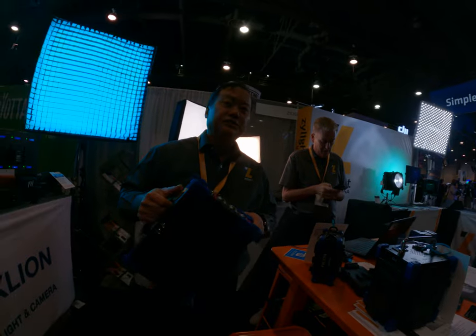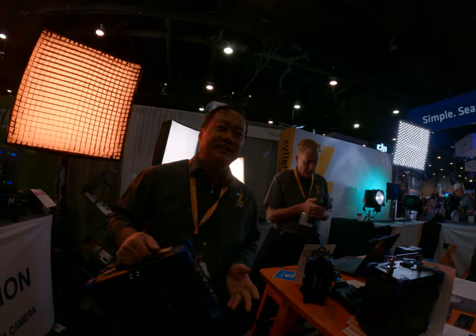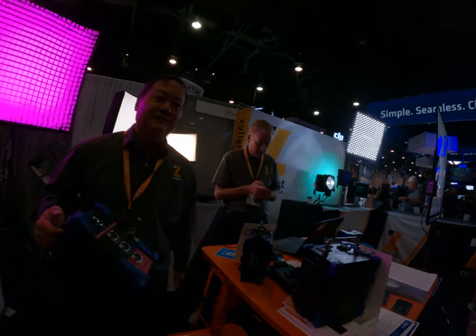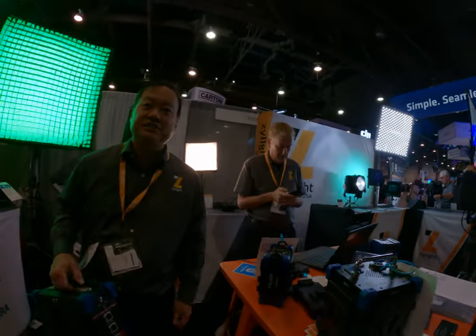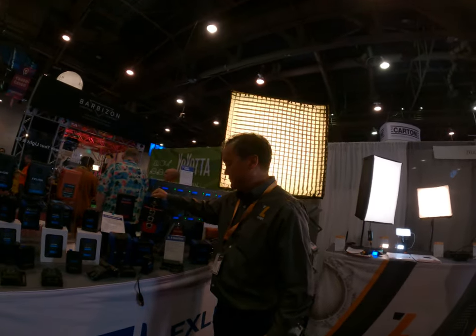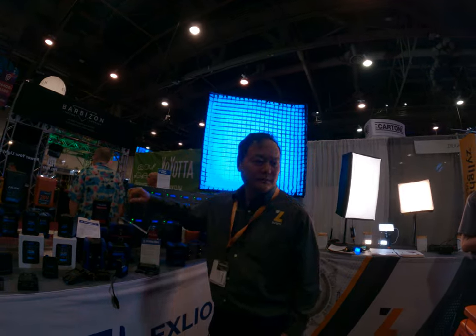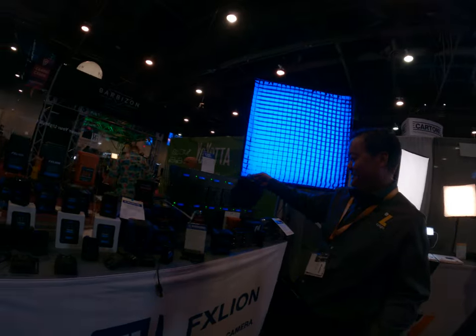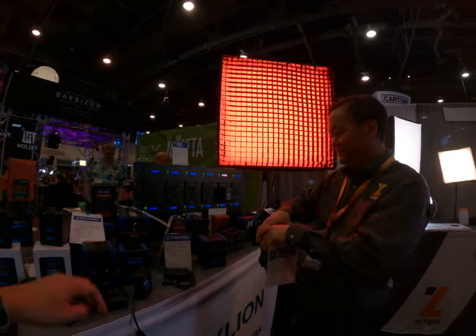This will actually charge too if you're not using it as a DC out — so it also acts like a charger. Can it charge those batteries? No, just that one. Okay, thanks for sharing — a lot of power solutions from them.